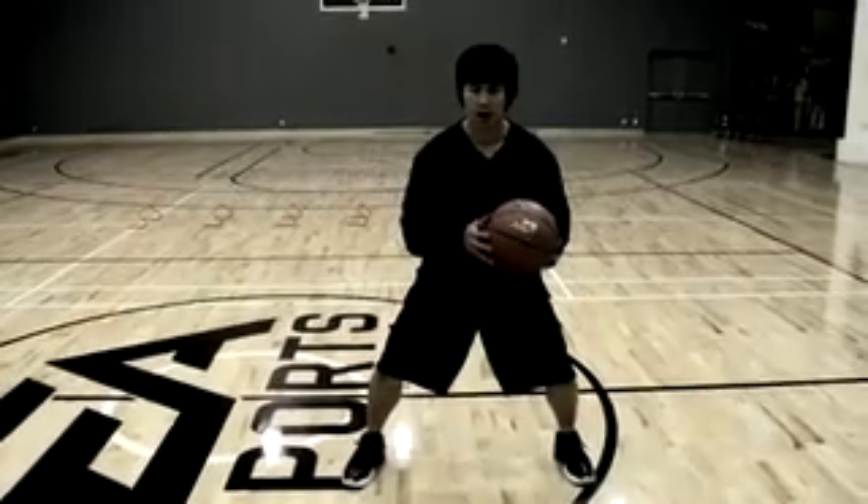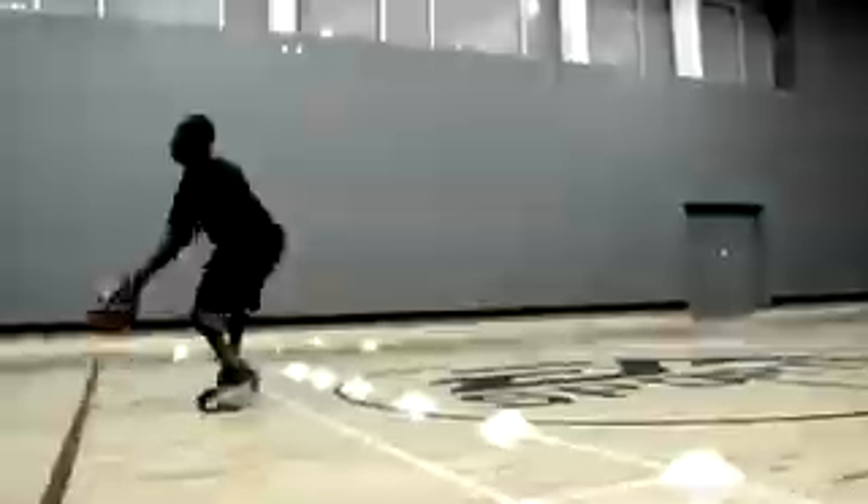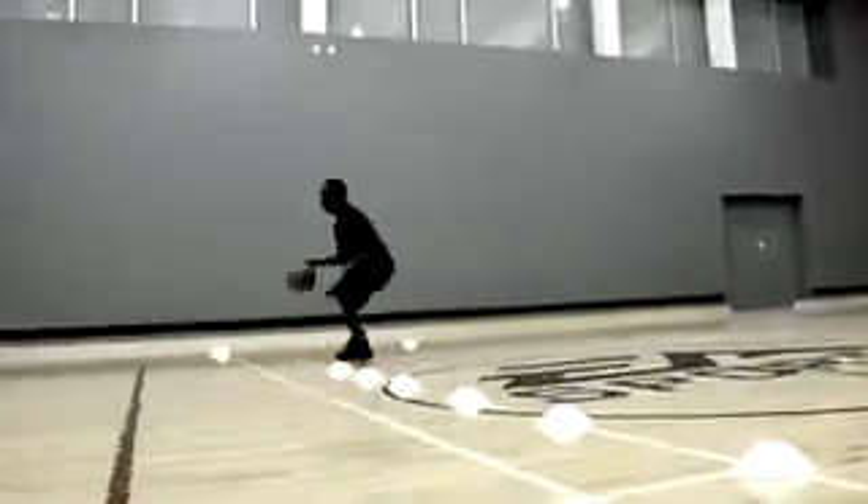This time we're going to be using a ball. As we go to the right side, I will have to be dribbling with my left hand. As I go to the left, I'll be dribbling with my right.